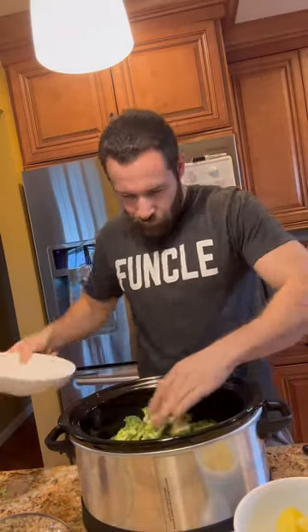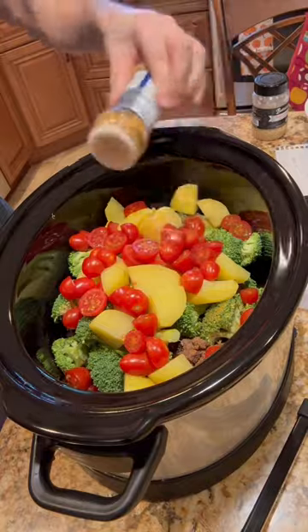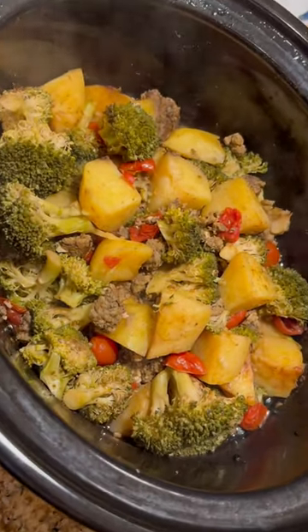And then it's time for the vegetables. So we do four cups of broccoli — love broccoli — then we got yellow potatoes, then we got cherry tomatoes. Then we got all the seasoning, do it as much as your heart desires, and voila, look at how beautiful that is.